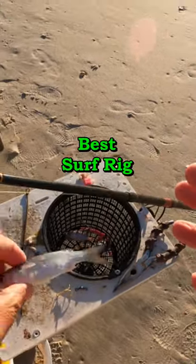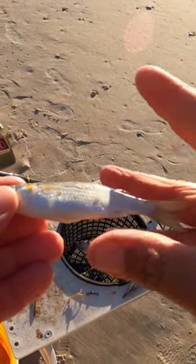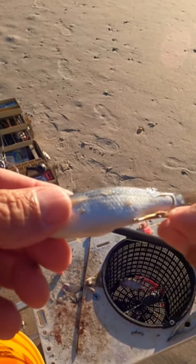One of the best bluefish rigs for a whole mullet that there is. Bluefish bite from the rear, so we're going to attach a treble hook to the rear and I'm going to show you how to do it.